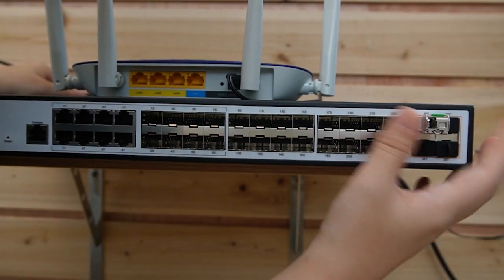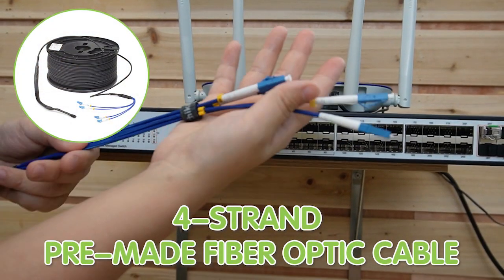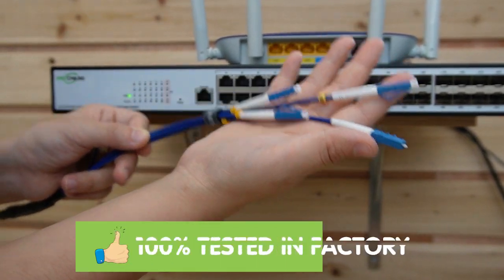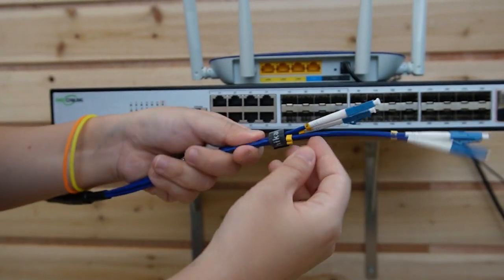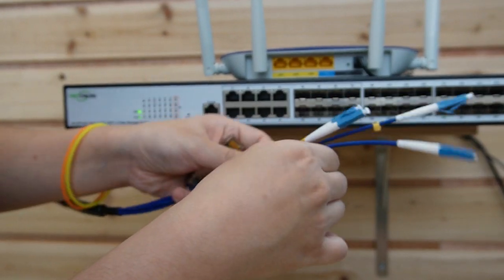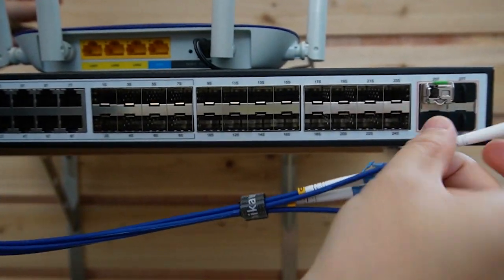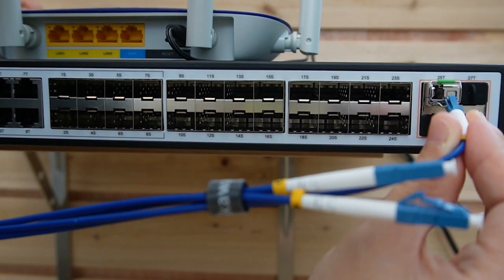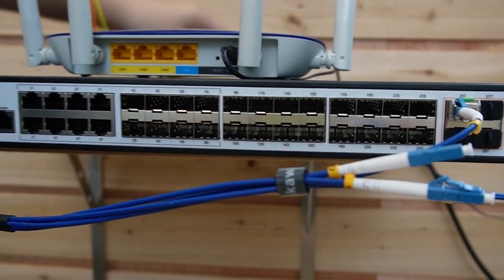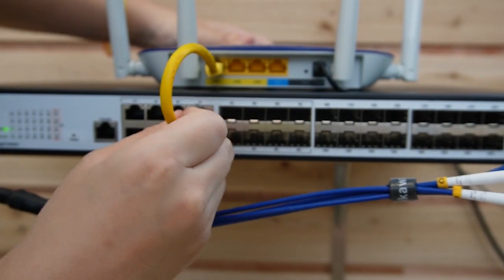Let's plug it in here. Today we are using a four-strand fiber optic cable. It's pre-mated, so we don't need to worry about the connector, and it's 100% tested in the factory. We are going to use strand A — it has a label on each strand. Let's plug it in until you hear the click sound. Then use a short patch cord to connect our router to the switch to provide data.